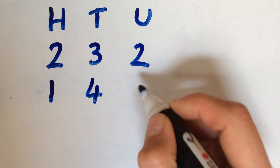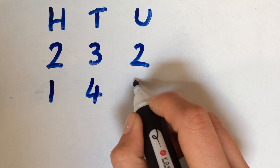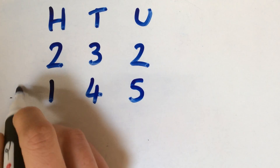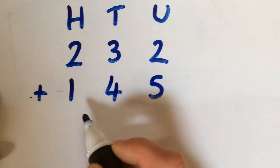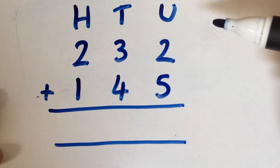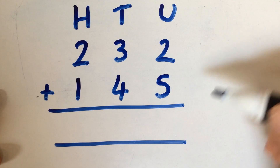This helps a lot when it comes to working out and recording where the numbers are supposed to be. So if we take this example, we're always going to be starting with the units first. So we're just doing 2 add 5, which is 7.